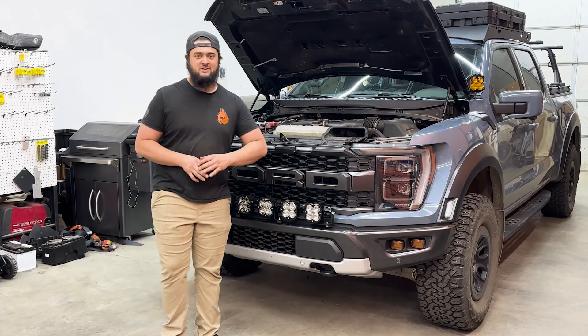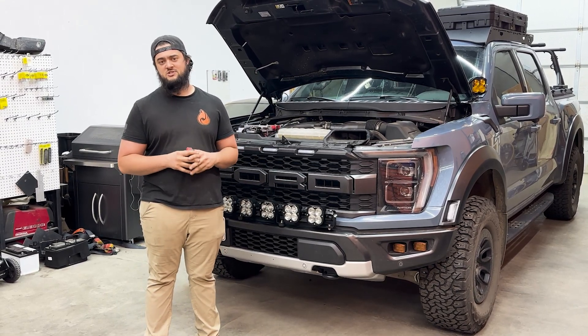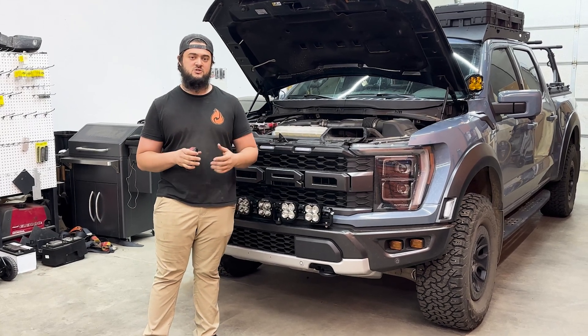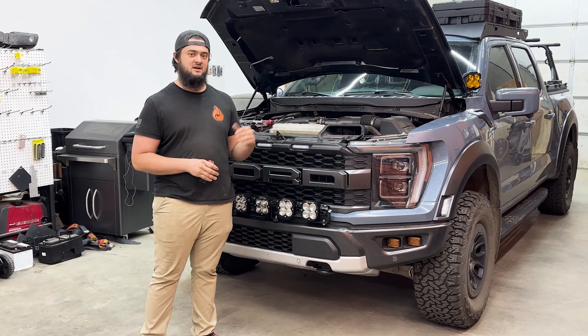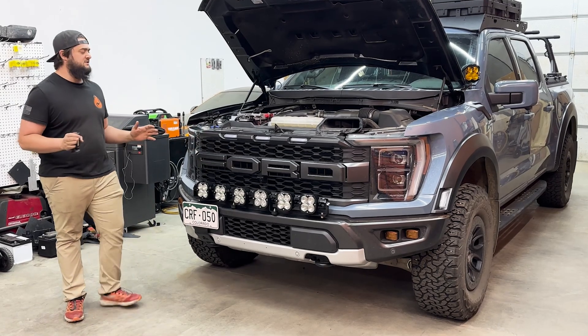What's up guys, Mitchell with Blaze Offroad here. I have got a 23 Raptor in the shop that we just finished up installing our now final prototype of the third gen Raptor — so 21 Plus and 21 Plus F-150 dual Garmin foundational electrical system for this truck. We haven't come up with a fancy name for it yet, so that's what we got.